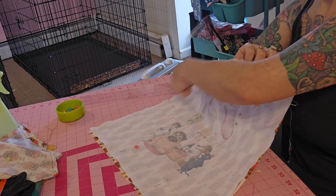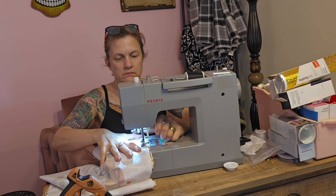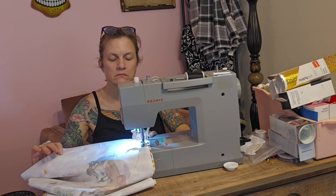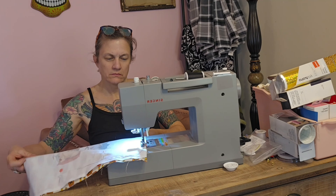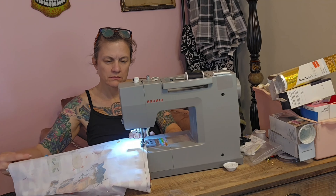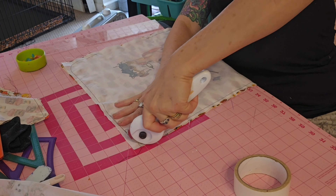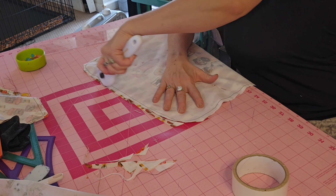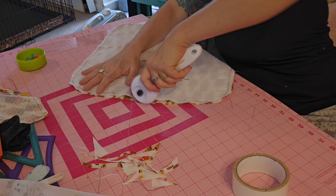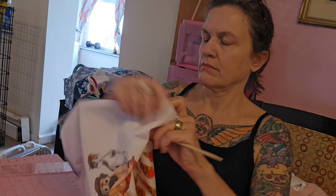I'm going to sew along all the sides except I'm going to leave a little space open so I can stuff it with some cotton. Using my rotary cutter, I'm going to trim off all the corners. Then I'm just turning it right side out and using a chopstick to push out all the corners.